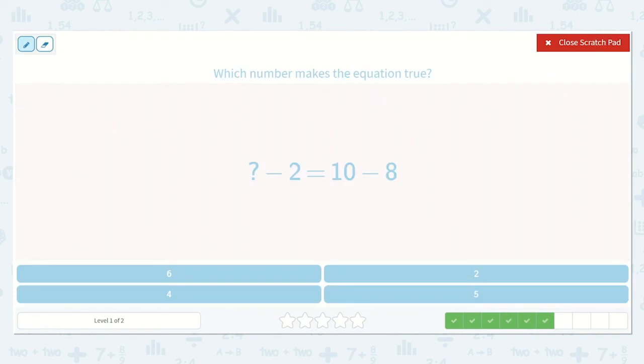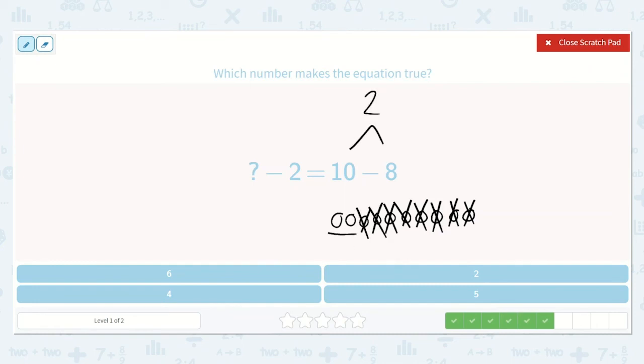This equation says a number minus 2 is equal to 10 minus 8. Let's count: 1, 2, 3, 4, 5, 6, 7, 8, 9, 10, minus 1, 2, 3, 4, 5, 6, 7, 8. So 10 minus 8 is equal to 2. A number minus 2 will be equal to 2. Let's add this number plus the number we're trying to get to, which is 2. 2 plus 2 — that's one of my doubles! 2 plus 2 is 4. So, 4 minus 2 is equal to 2. We put a 4 here to make the equation true.